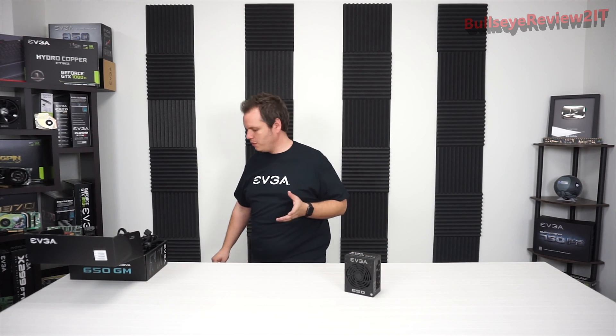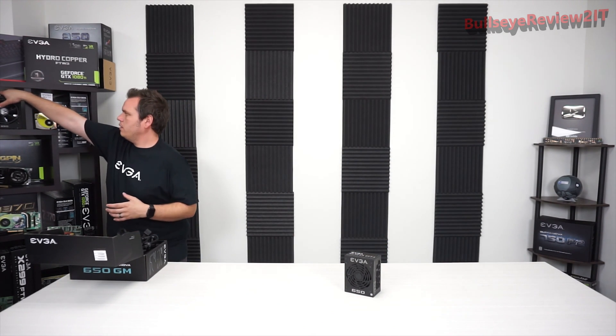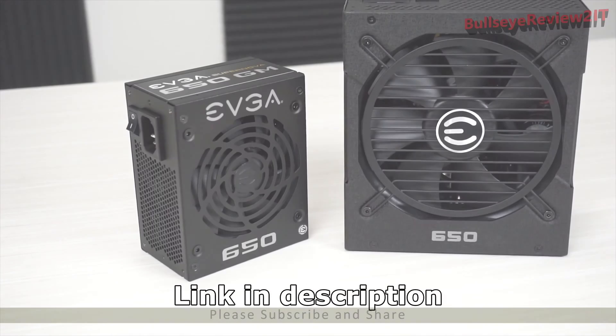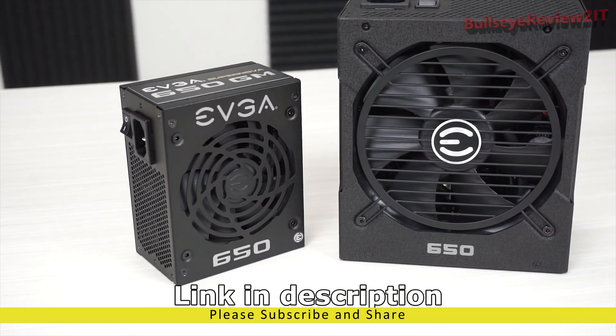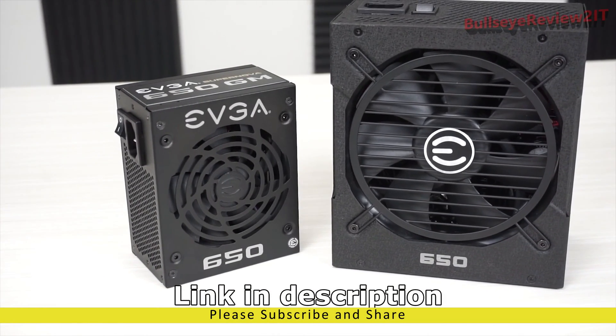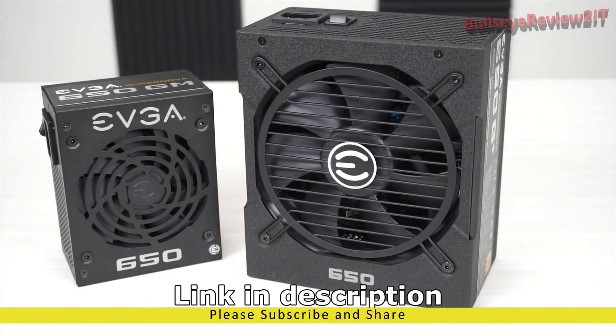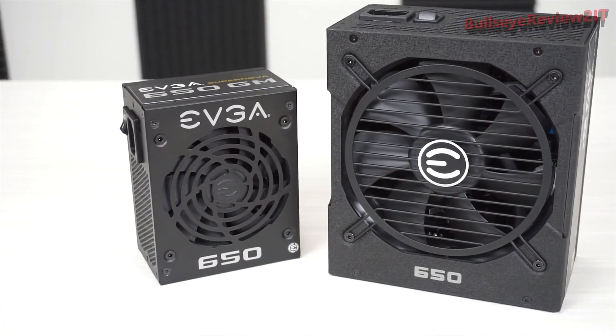I wanted to compare this to one of our normal 650-watt power supplies. This is a 650G Plus — another gold-rated power supply. But look at that size difference. You have quite a bit of power — the same amount of power — packed into a much smaller unit.